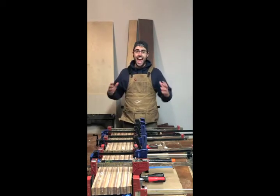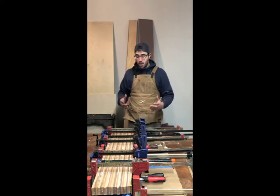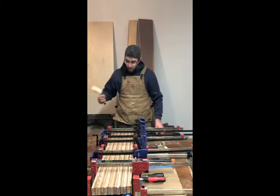Now here is the hack — the life hack. This is going to help you have less waste in your shop and save you money. It is simple, simple, simple — but it's going to save you money.